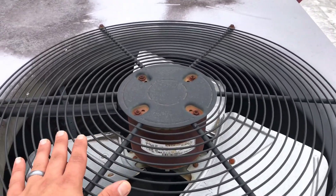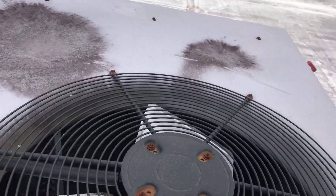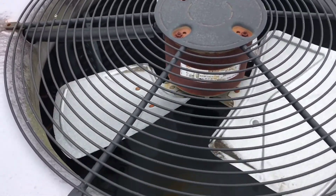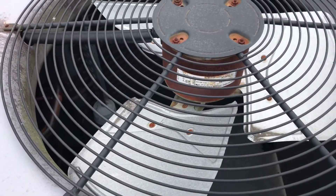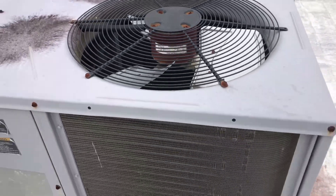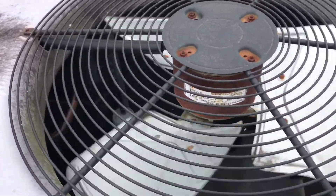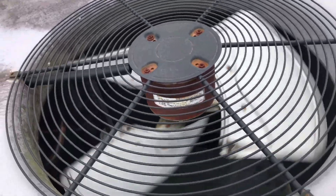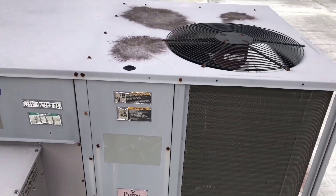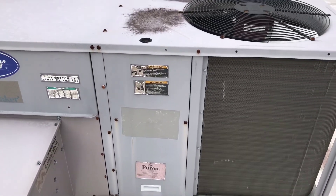The compressor is running. It kicks off again. It's kicking out on high pressure. I'm gonna say it's gonna be a bad capacitor — the fan capacitor. All right, let's get this door off and see what we see.